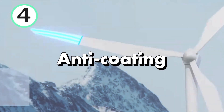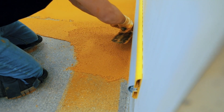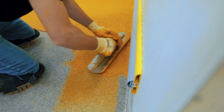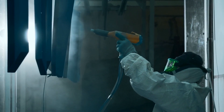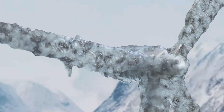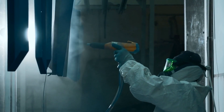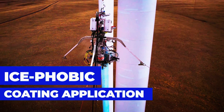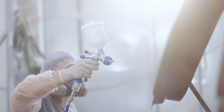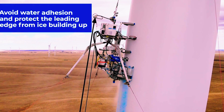The fourth technology is anti-ice coatings. Surface coatings represent a promising strategy for de-icing wind turbines in cold climates. These coatings are engineered to either repel water or hinder ice adhesion, thereby reducing the formation and buildup of ice on turbine blades. By applying hydrophobic or anti-icing coatings to the turbine blade's surfaces, wind farm operators can effectively mitigate the adverse effects of icing, such as decreased aerodynamic efficiency and potential turbine shutdowns. These coatings create a barrier that prevents ice from adhering to the surface or facilitates its easy removal, ensuring uninterrupted operation and maximizing energy production.